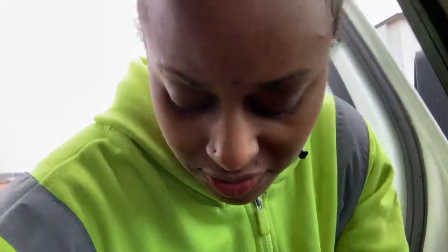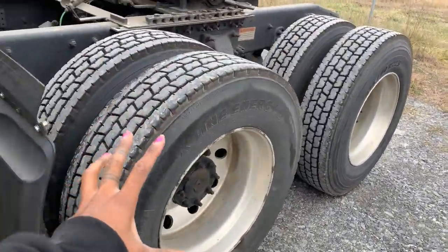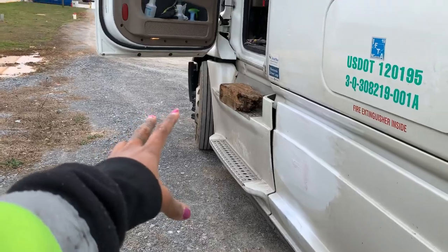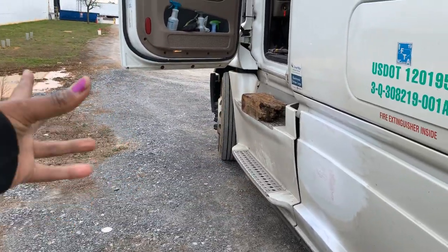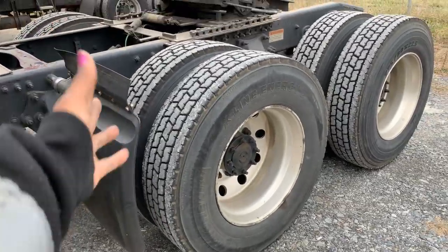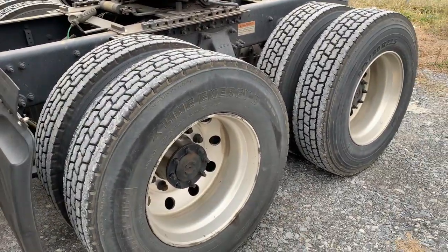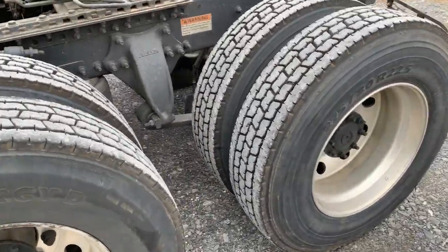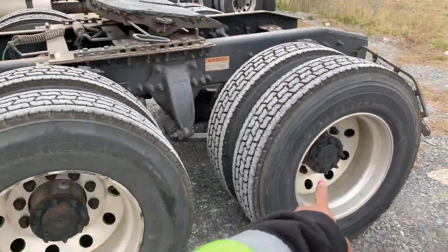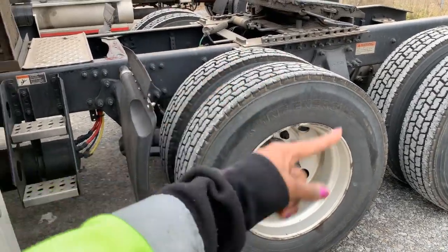When I say rear drives, for people that need to see: these are your drives — that's your front drives because it's the front, and these are your rear drives because it's in the rear. So when you turn that interaxle lock on, it locks up the set of axles so that this is the main one that's spinning.